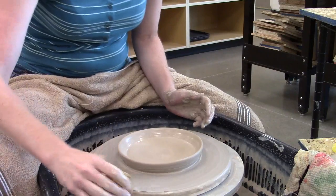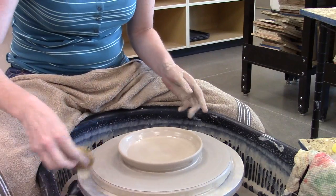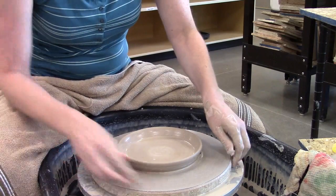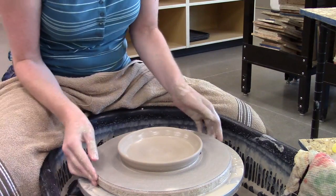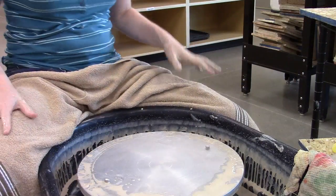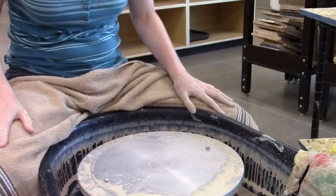I've wired this through. I may have to rewire it once it's leather hard, but at least that first cut gives it some room to shrink. Then this bat — if I can get the right spot on it — will come up and I can just move it away and get ready to work on the next piece. Put another bat down.